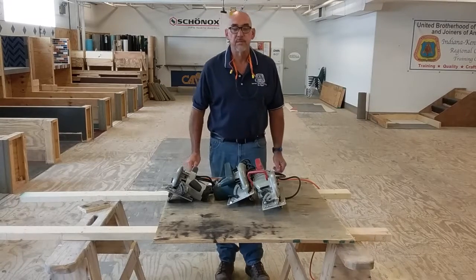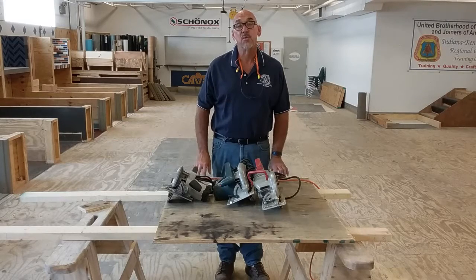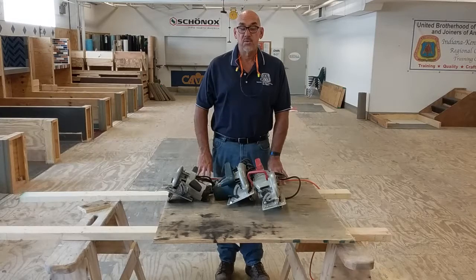Hello, my name is Matt Zampino. Today's lesson is on the safe use of the circular saw. The circular saw is the most common saw on the job site today. It is used in both residential and commercial construction. Knowing how to operate the circular saw safely is a skill that every carpenter should have.